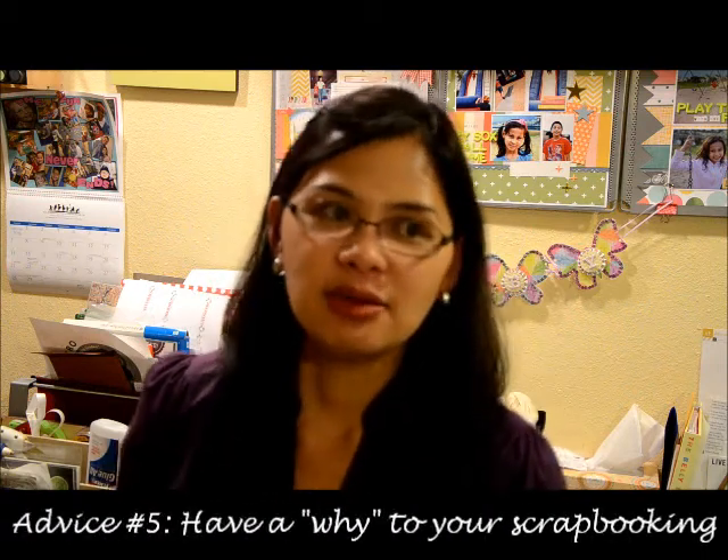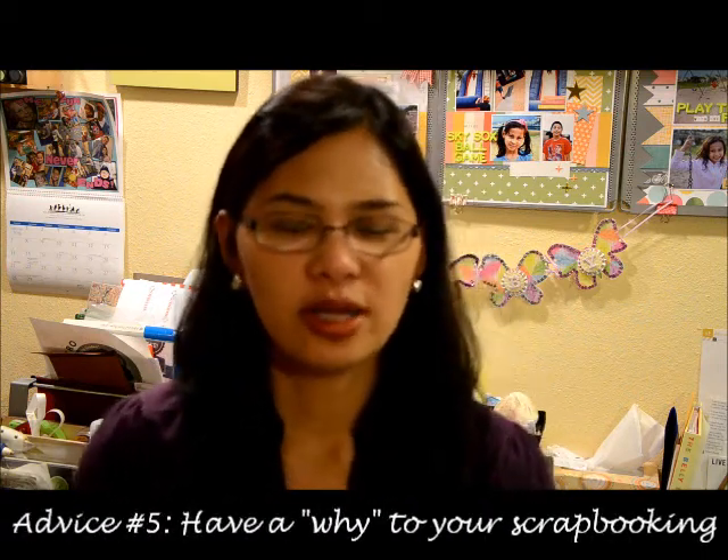You're probably thinking, why do I have to be too emotional when it comes to scrapbooking? My thought is that as you go through your journey of documenting your life or preserving your family's memories, you're going to come to a point where there will be challenges - maybe you can't put the story in words, or you're feeling uncreative, your mojo is gone, or you feel like you don't have enough products. To be successful as a scrapbooker, you need to have a mantra or a reason why you're doing it.